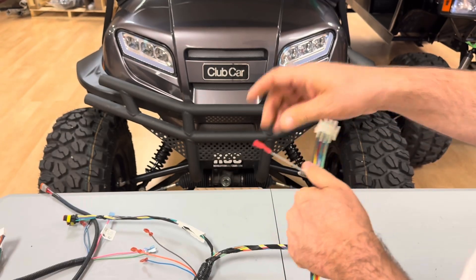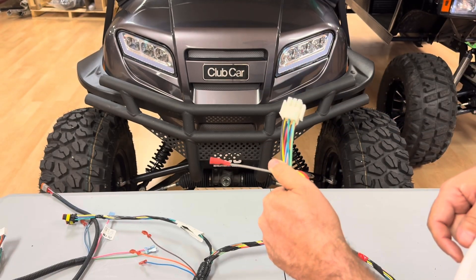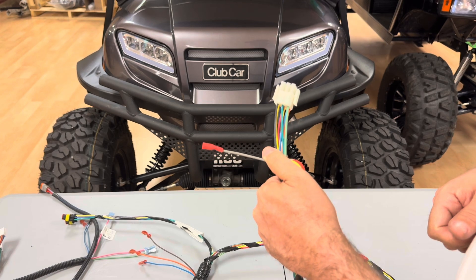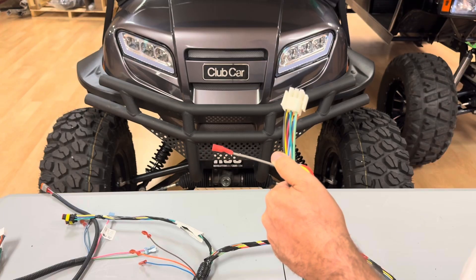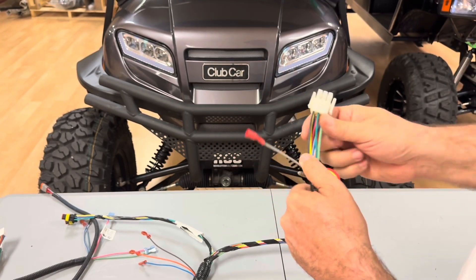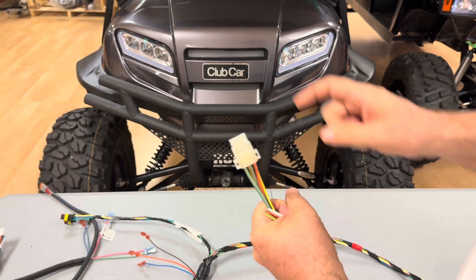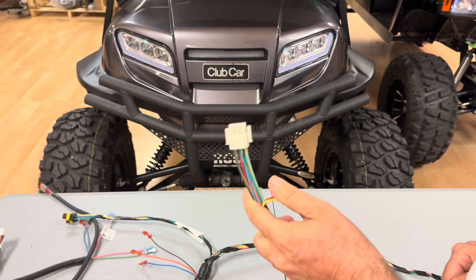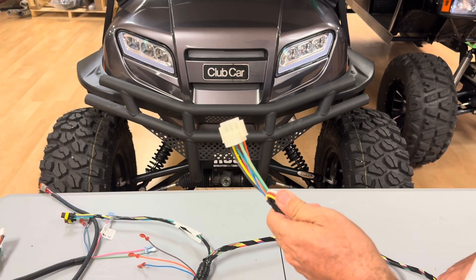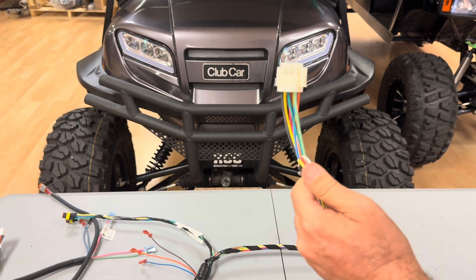This little gray wire right here is the trigger wire for the brake light relay and the voltage reducer for your light kit. Your light harness will have a matching connector that plugs into this, and we'll get to that in a minute. And then this 9-pin connector right here plugs directly into what we call the IP harness that goes behind the dash — IP stands for instrument panel — and we're going to go over that harness now.